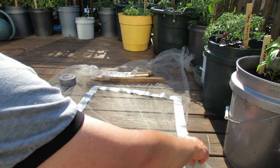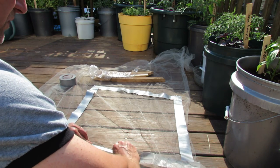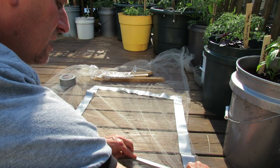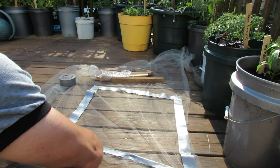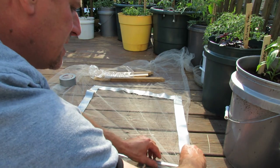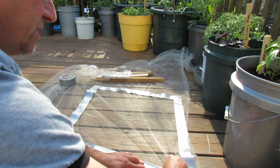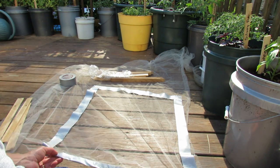Now the one trick is, because the tulle has holes in it, just fold it over just like that. After you cut it out, just press it down just like that — the duct tape will stick to itself. You might have to use your nails just to rub it in, and that's how you create the edge of your tulle.